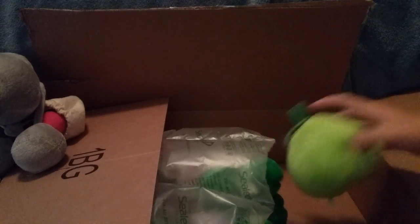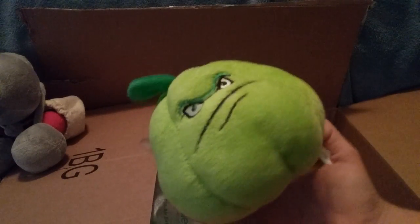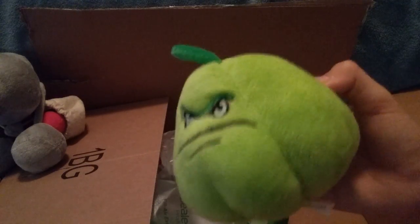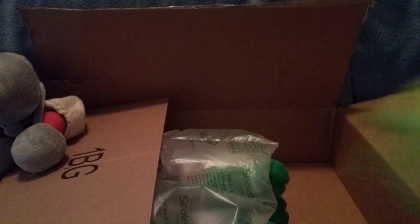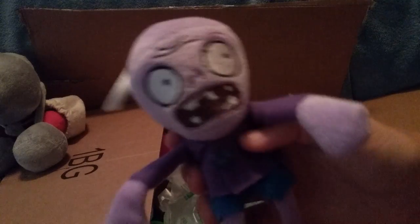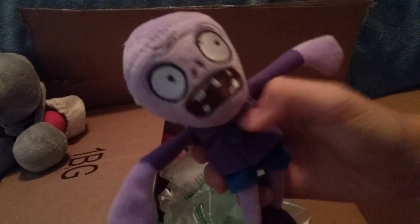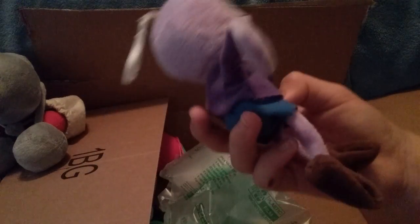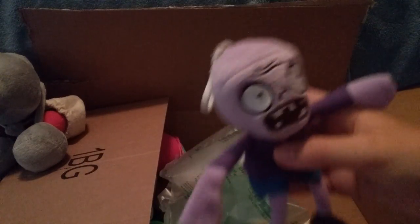Back to plushies. We have another Squash in here. He might just be another Squash in the series, or I might customize him — I don't know yet. Then we have a new one: the little General Paz, I guess — the little purple zombie. Don't know what I'm going to do with this one, but I guess we'll see.